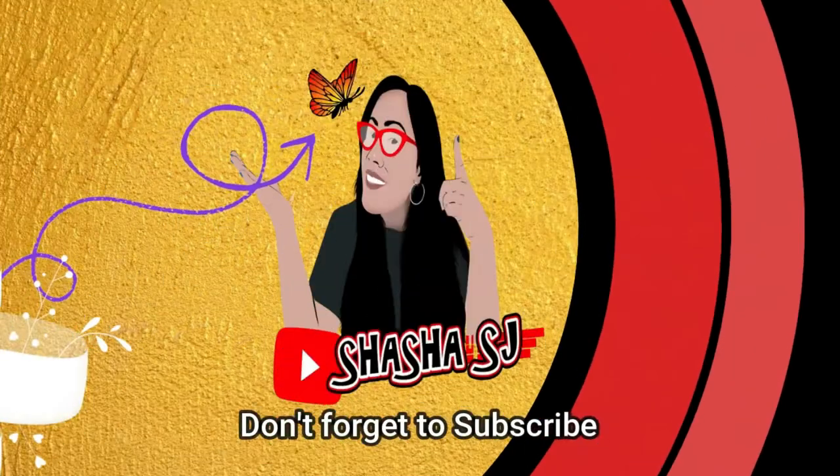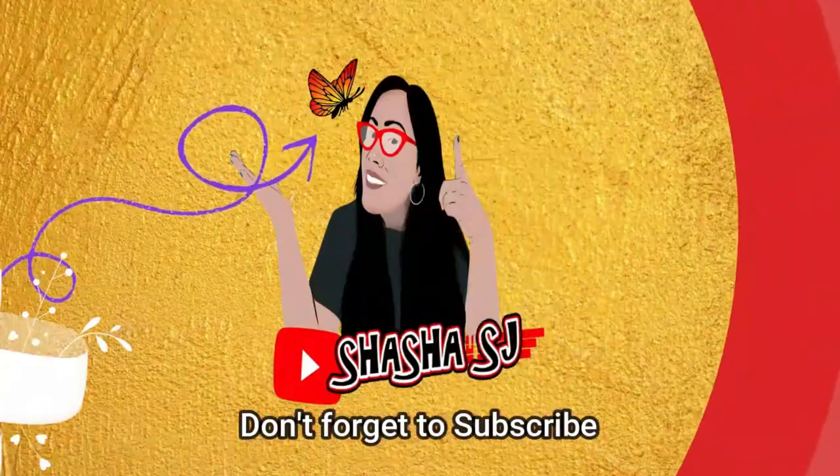Hello, welcome back to my channel, this is Shasha SJ again. Thank you so much for coming by. Today we are going to make another gnome — a different gnome. Everything I use is from the dollar store, so let's get into this. I hope you like it and enjoy it, and as I promised, I'm going to make another gnome, so here we go!